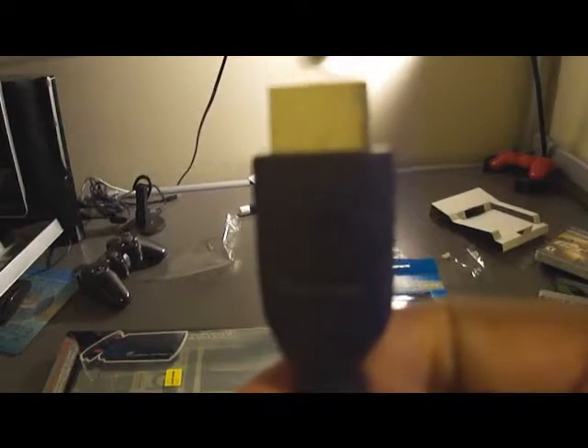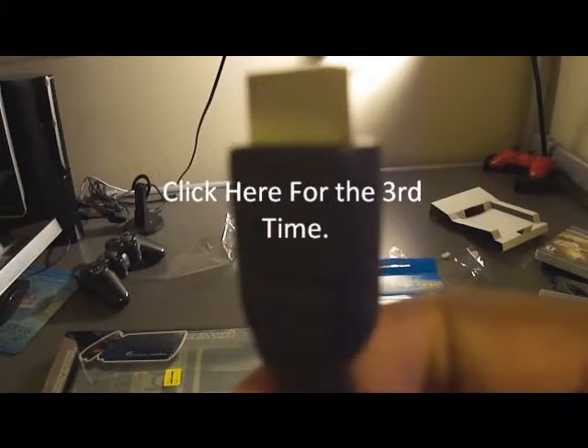Looks like we have about 10 seconds left. I want to let you guys know that there's another part to this unboxing, so just click the button for that.